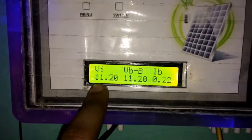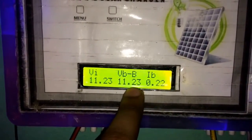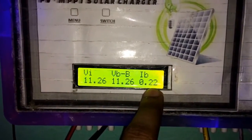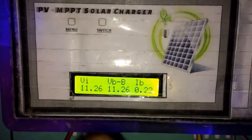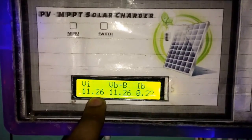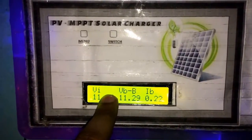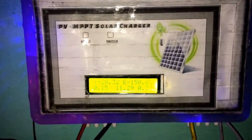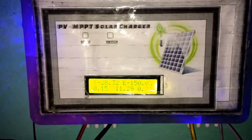We can see that we are getting 11.2V and it is slowly increasing. The output is also increasing and I am only putting 0.2A of current into the battery. This voltage needs to be above 13 or 14V. The current temperature is around 23°C. We will observe the output of the solar charger as the sunlight increases.